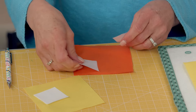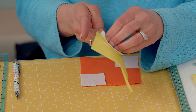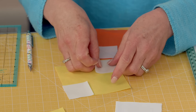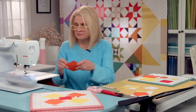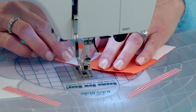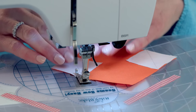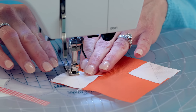It's going to be opposite corners, so you're going to put one in here, one in here. Take it to our machine and chain piece them all together. This is your stitch line and you're going to sew corner to corner. Sometimes I go just a thread — basically sewing on the line, maybe just a tiny skosh to the outside, so when it folds over it makes that perfect square.